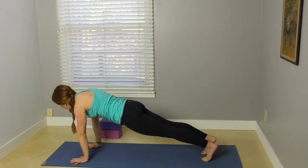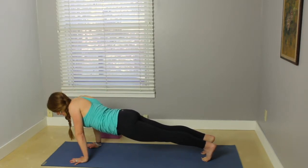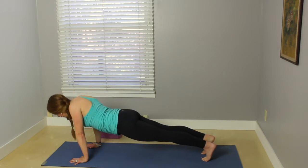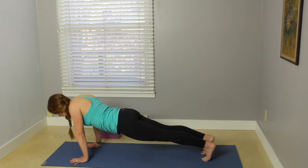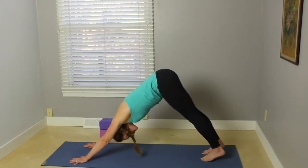Take those scapular push-ups again, really pressing away. Start to sink the chest down, shoulder blades come away from the back. Inhale back up. Two more — exhale down, inhale up, watch those hips. Exhale down, inhale back up. Press back to downward facing dog.